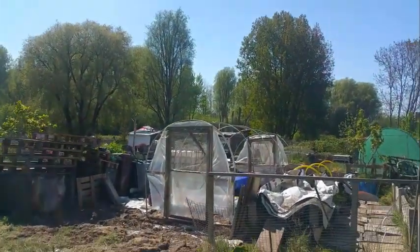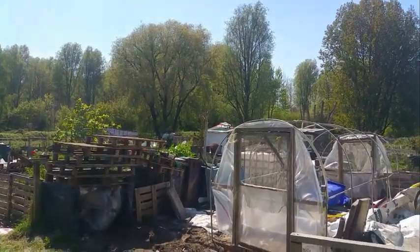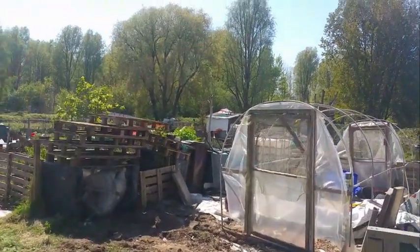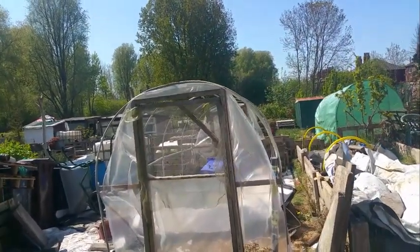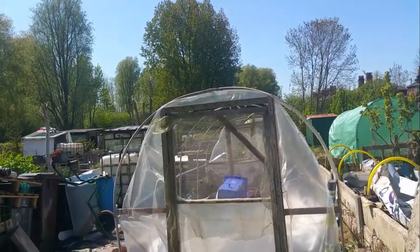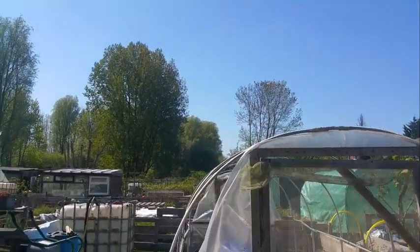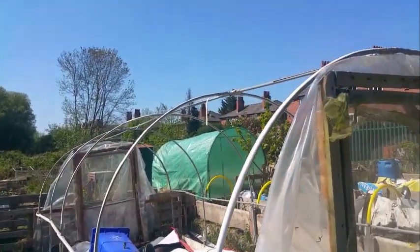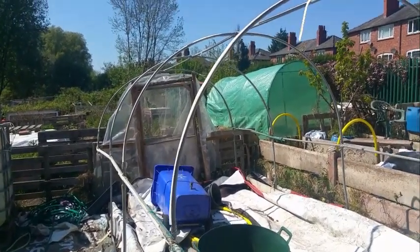As you can see over this side, there's the polytunnel. I'm not going to put the plastic back on it — I'm going to cut that plastic off and use the green netting that I've got. I've got quite a bit of green netting, so I'm going to cover that in green netting and probably do cabbages and stuff like that in there.